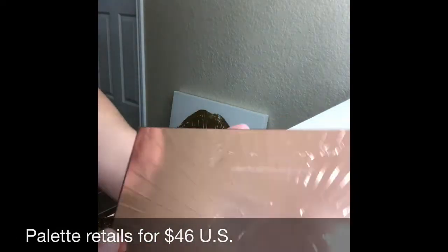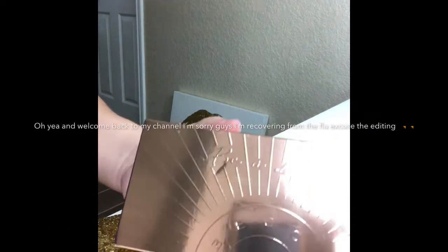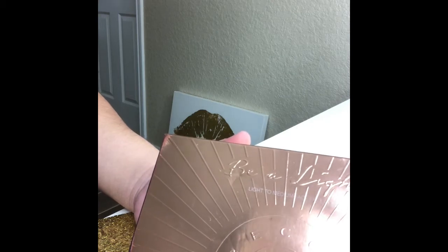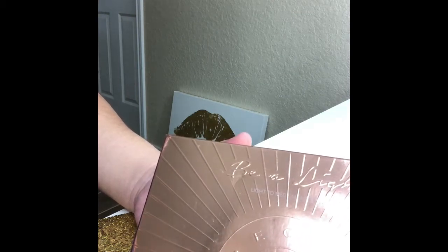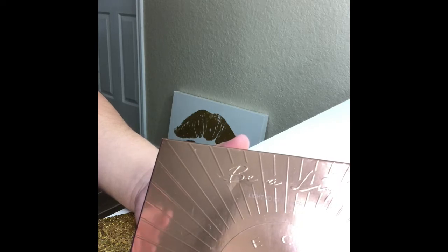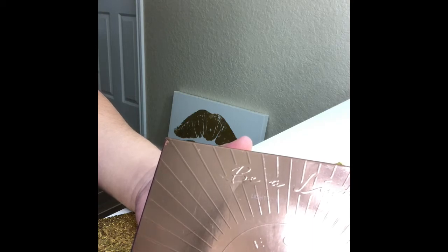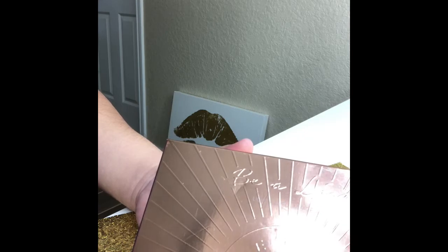Today we're going to talk about the new Becca Cosmetics Be A Light palette. I was going to do a full face review but I came down with the flu so I'm kind of out of it right now. I figured I wanted to get this video out before people got their hands on it - it just came out. I've had it for about a week, maybe a week and a half, then I got sick. I'm going to go ahead and put it up now and do swatches. It's a light to medium face palette.